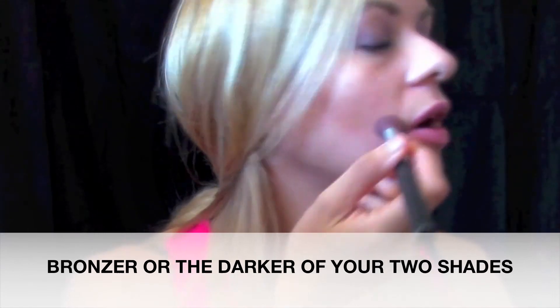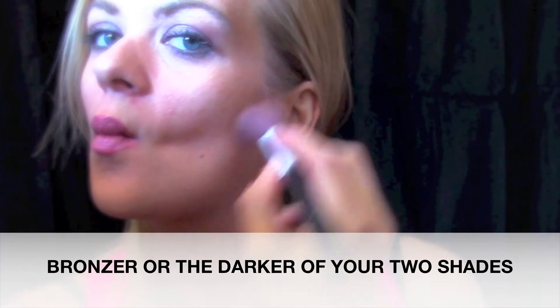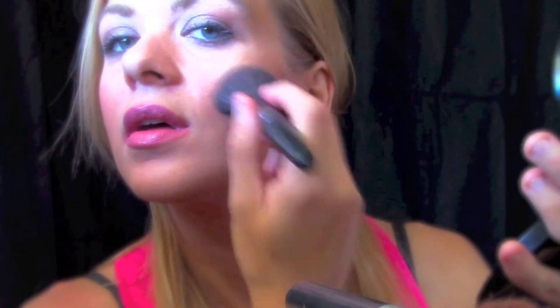You see that line when you make the fish face? That's where you want to put the bronzer. You can even go up a bit. See how it's creating a line there? Now right above that line is your cheek. Just go a little bit above the line there and brush it down and up, down and up, and kind of blend it in with the contour line you just made.